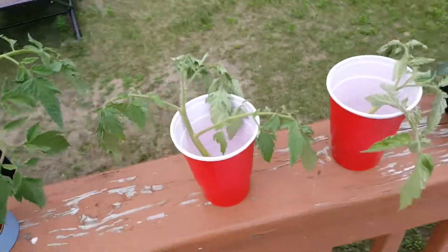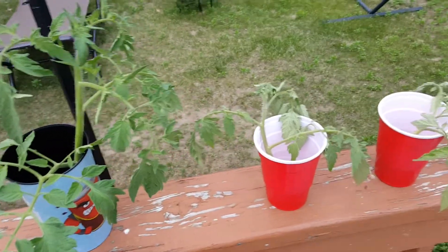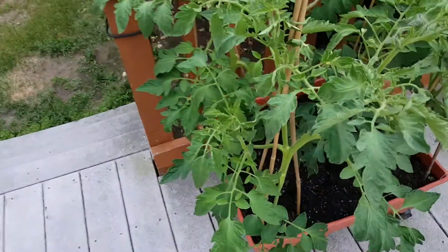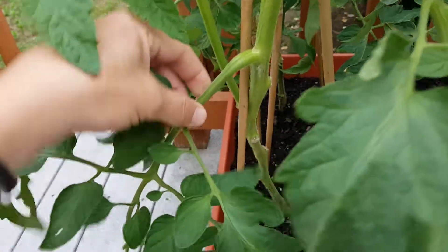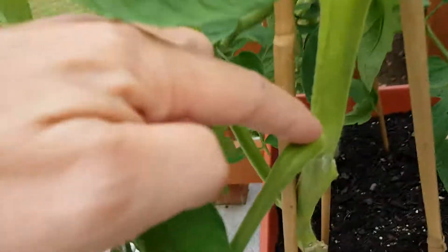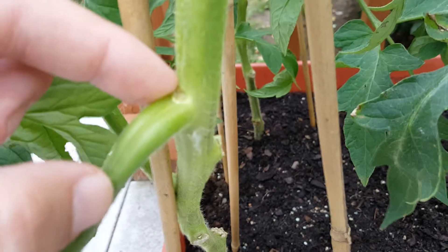Here's an update on turning a sucker from a tomato plant into another tomato plant. As I showed before, we'll do a little review: you have your main stem of the tomato plant, then you have a branch that comes off the plant, and right here in the crook is where you can see where I've taken out a sucker before.